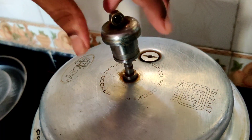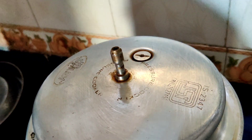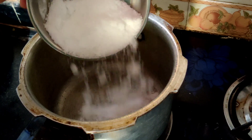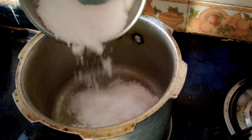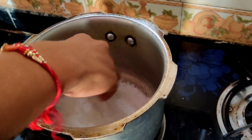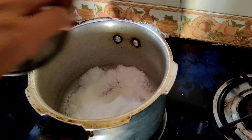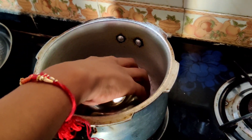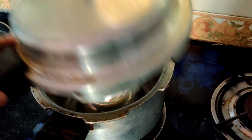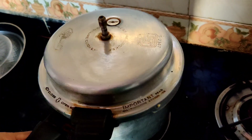Now remove the whistle from the cooker. Take a pressure cooker and add some salt inside it. Now place a bowl or stand inside. Now close the pressure cooker and preheat for 10 minutes.